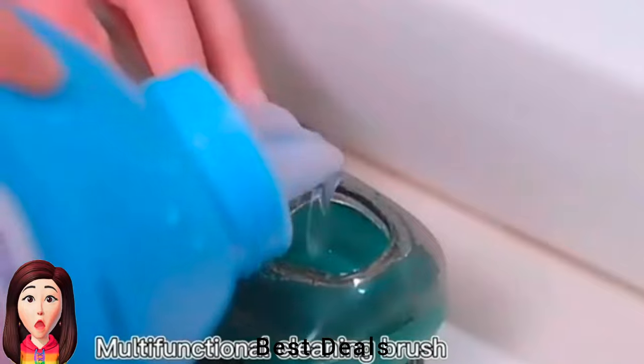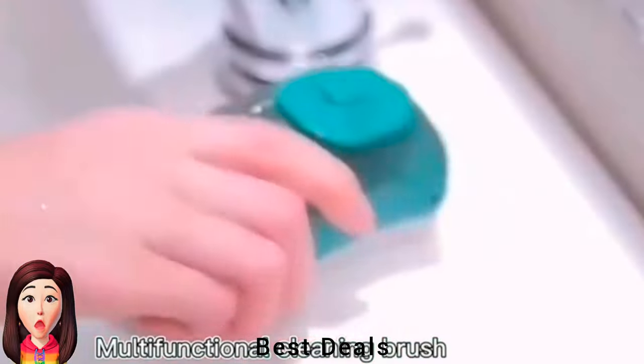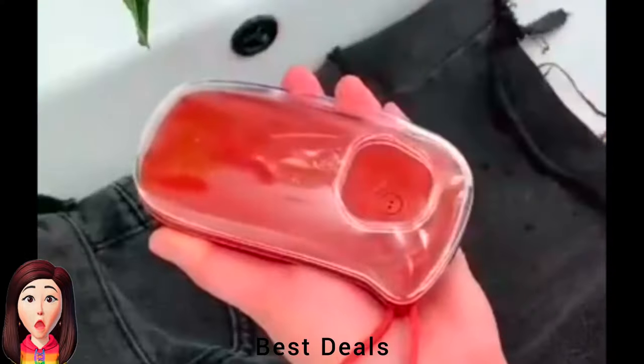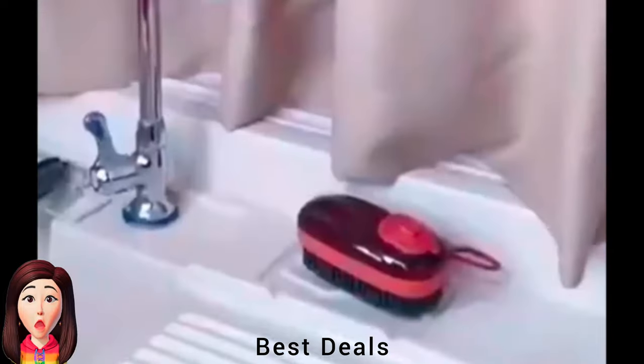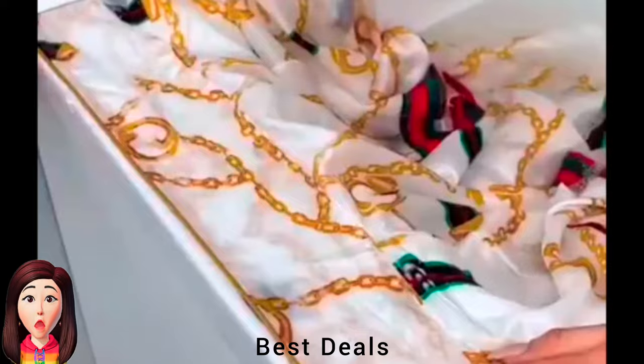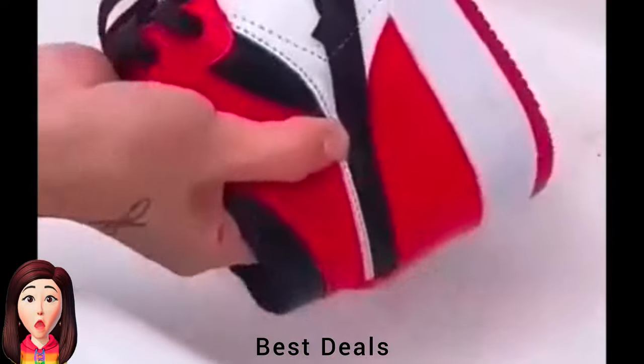5. Trip Scrubbing Brush: Body is made of highly durable material. Soft brush boasts extra tough fibers for easy scrubbing of large areas, non-slip design, easy to apply force. Unique hanging ring design cleaning brush, convenient to hang in kitchen or bathroom, saves more space. Clean, beautiful, and easy to pick and place. Product link is given in the fifth link.